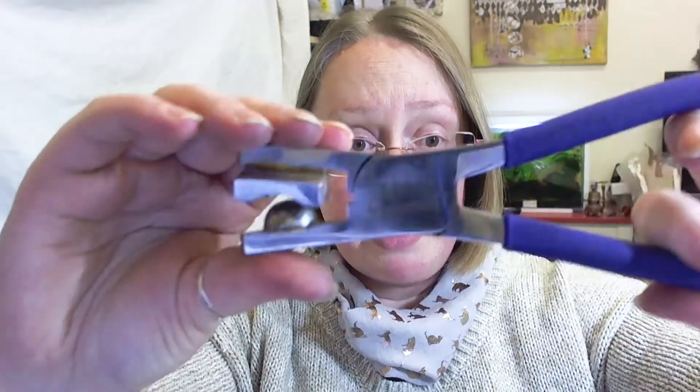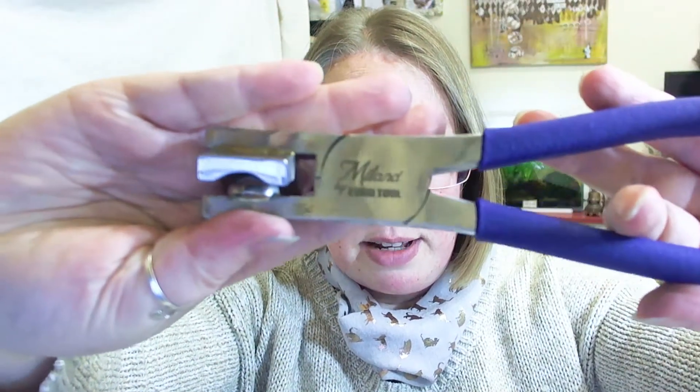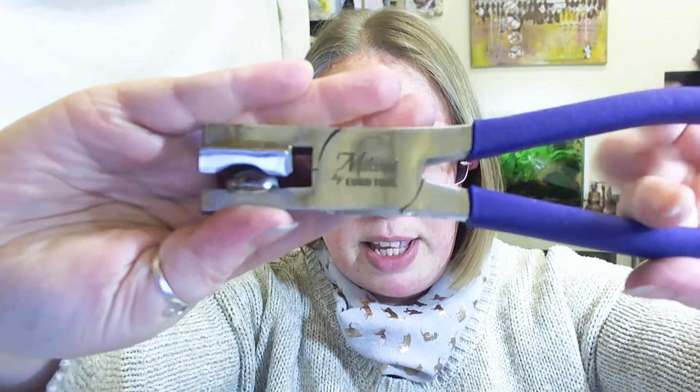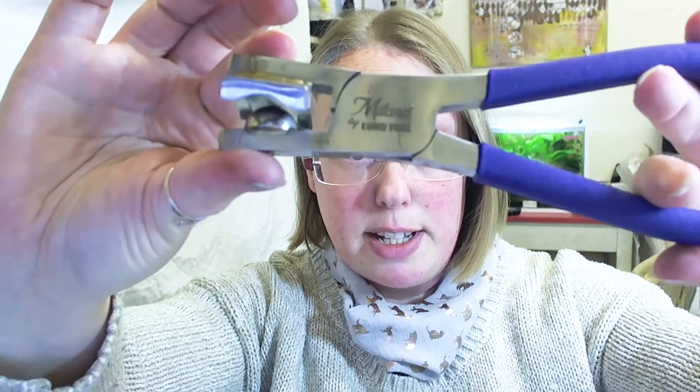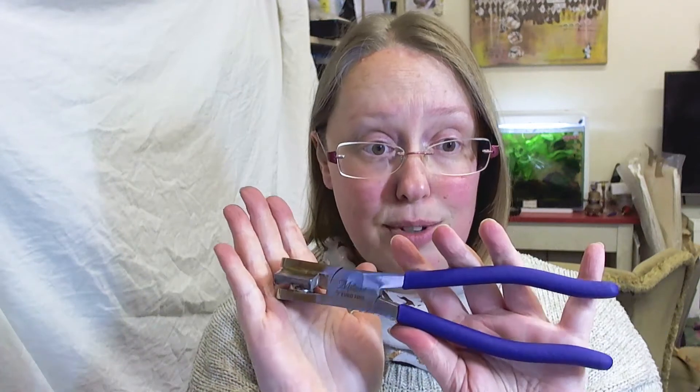The pliers themselves are made by Eurotool and they are designed by an American guy called Myland — I'm not sure of his first name, but his name is inscribed on it. They are really sturdy, a really sturdy piece of kit. There is no wobble in it at all; they are put together really really well.